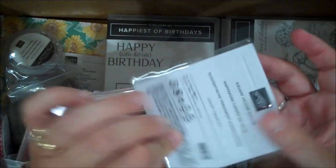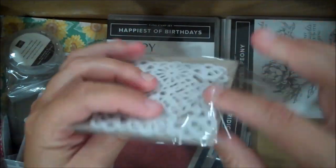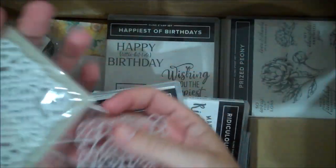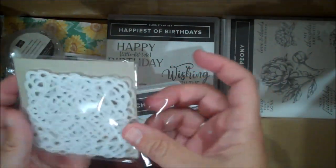Look at these doilies — square vellum doilies. Let me open one of these up. These look really pretty. You could cut these, you could color these, being that they're vellum. I'm excited to use those.